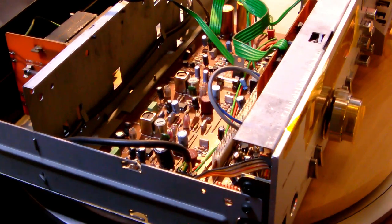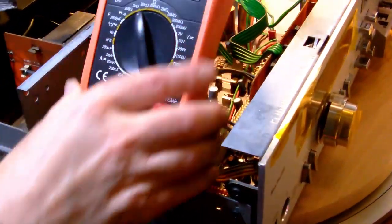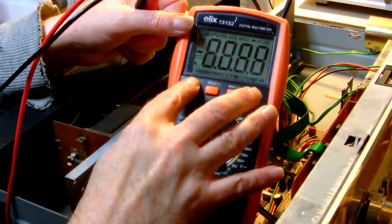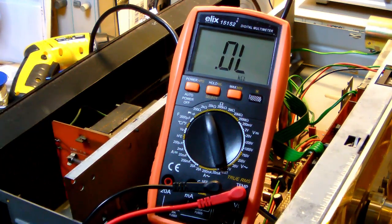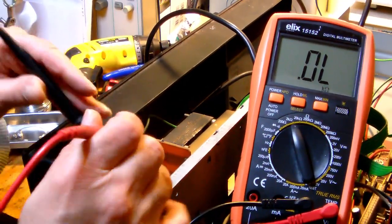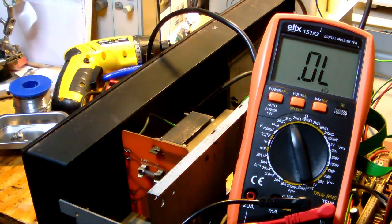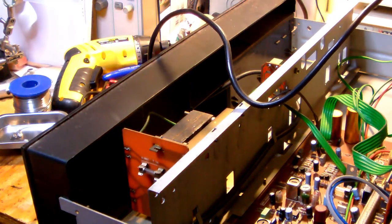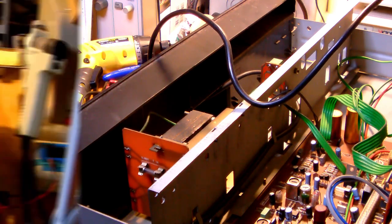Let's do one more thing now since it's open - let's measure the fuse inside on the transformer. There's a fuse right here on the transformer. The fuse seems to be in working order, so there's every chance that the transformer is still good, which is a relief. I don't like to replace transformers - it's a hassle and it costs quite a bit more than a few electrolytics.